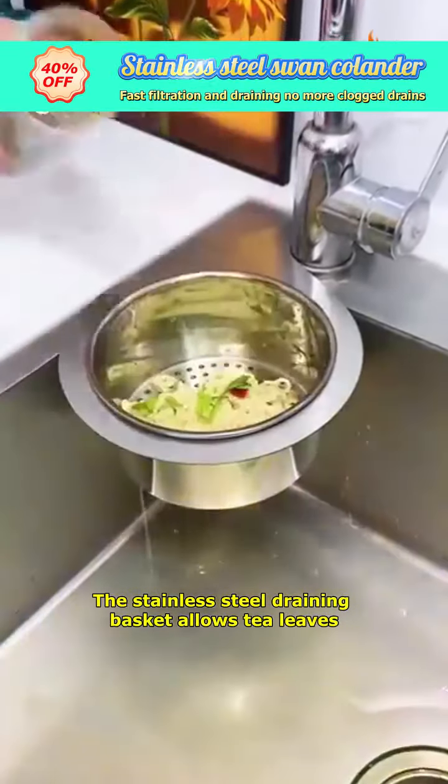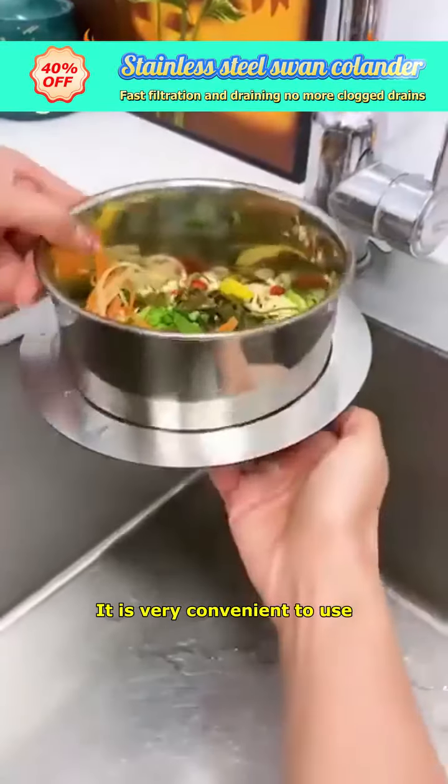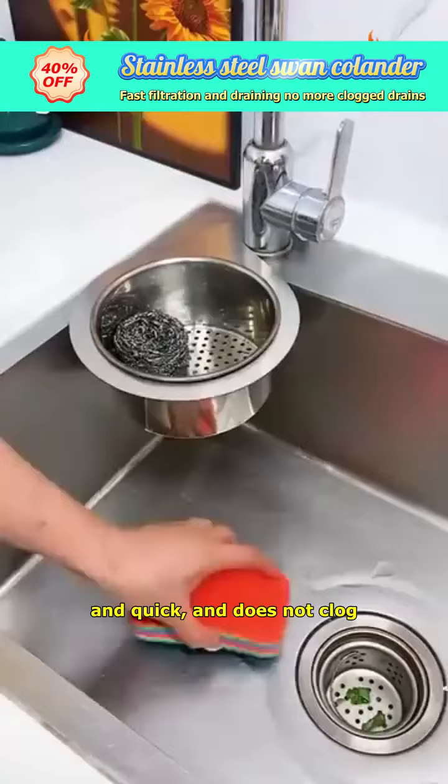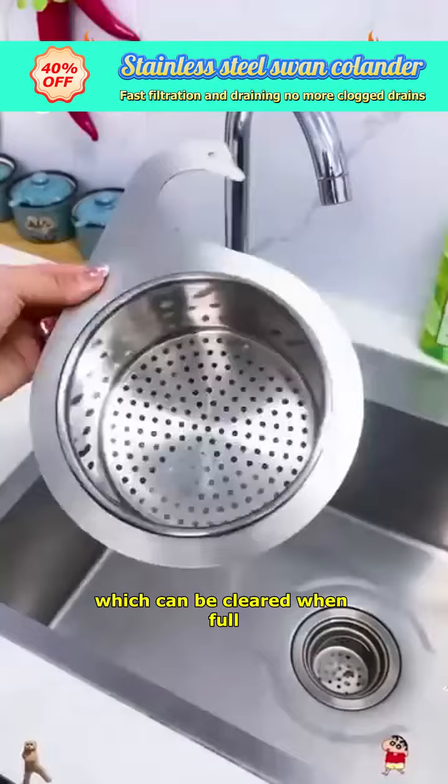I'm curious about who designed such a useful thing. The stainless steel draining basket allows tea leaves and leftover food to flow directly into the sink without clogging. It is very convenient to use, clean, and quick, and does not clog. It can also be used to store kitchen waste, which can be cleared when full.